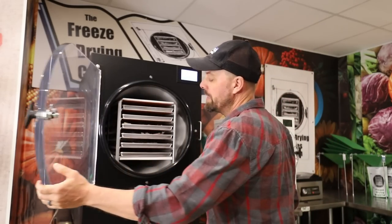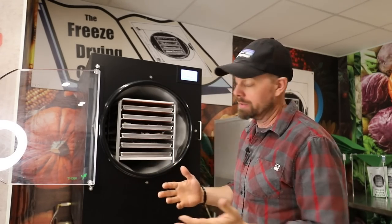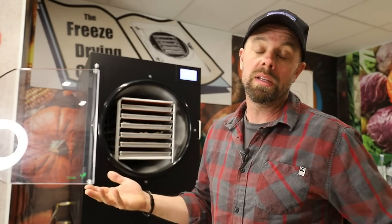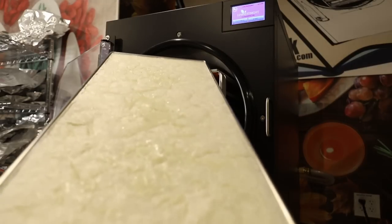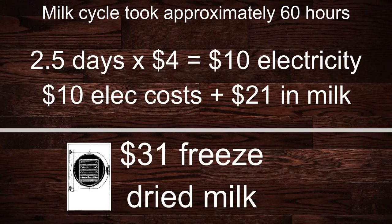We ended up at 60 hours and 42 minutes. That's a pretty long cycle, but we did not pre-freeze, and the freezing part of the freeze dryer takes a very long time. According to Harvest Right, our freeze dryer uses about $4 of electricity per day — that's a national average, so you can plus or minus depending on your electricity rates. Our milk cycle took approximately 60 hours, or two and a half days, at $4 per day — that equals $10 in electricity. Add $10 in electrical costs plus the $21 for the actual milk itself, and that gives you $31 for 5.25 gallons of freeze dried milk.